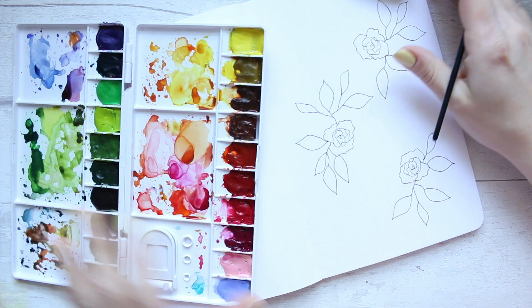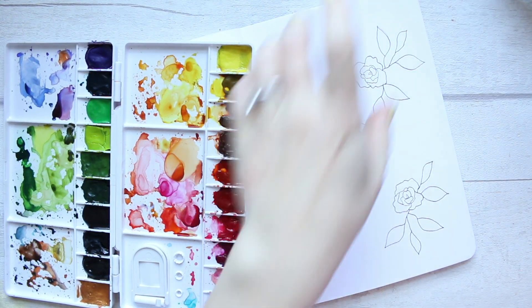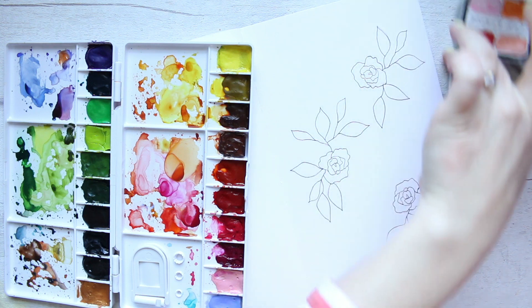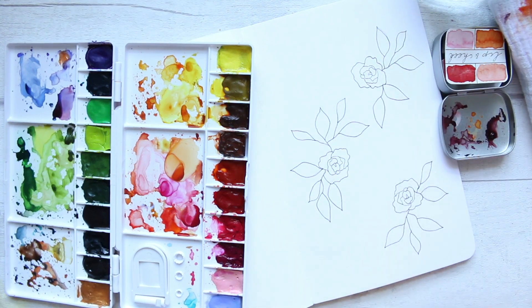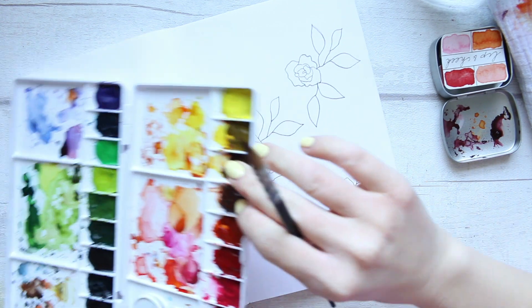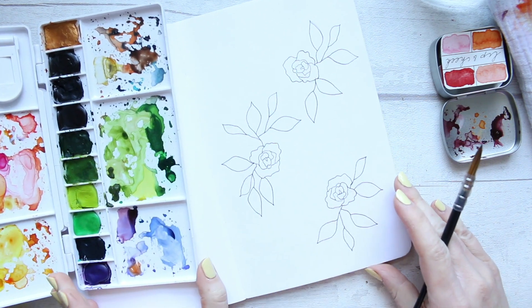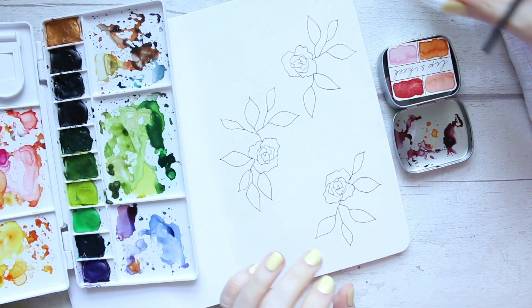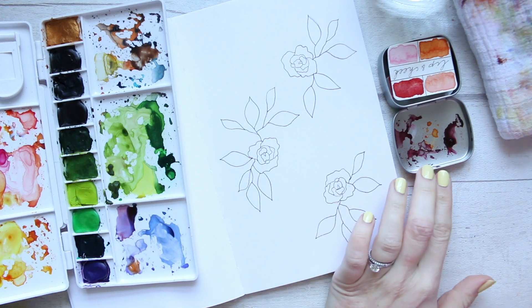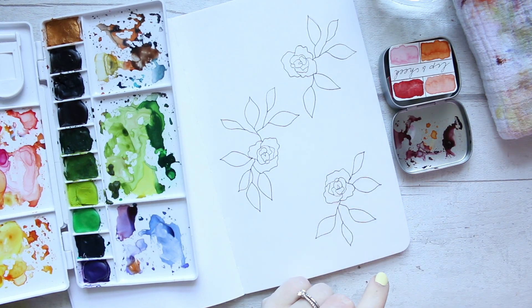All the links by the way will be down below for you to find any of the products that you like seeing in today's video. I'm just going to get a few things ready here. I've squeezed a little bit of the Naftamide Maroon into my palette right here.